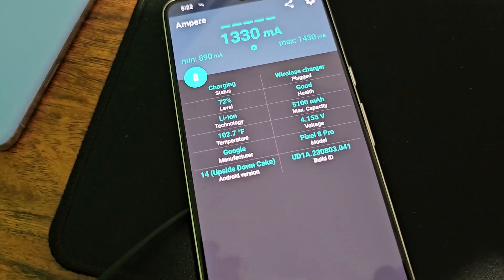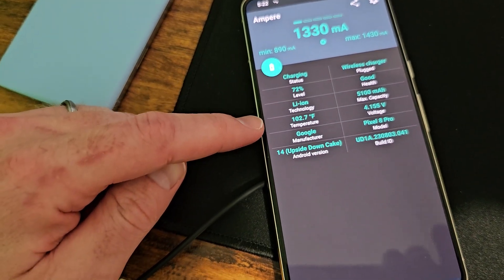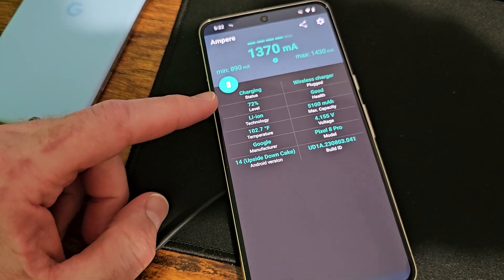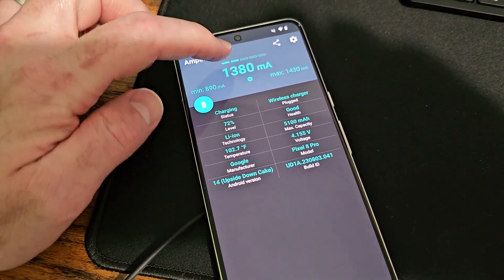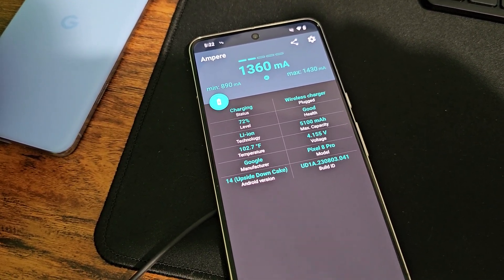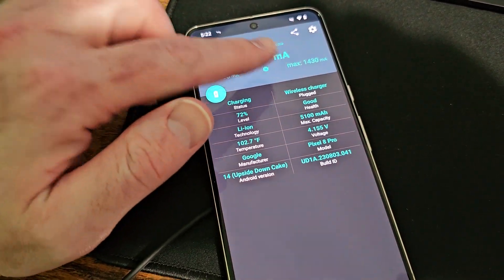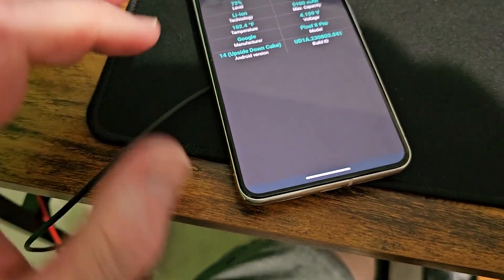It only went up 6% because it started at 66% and was at 82 degrees. So we jumped 20 degrees and only 6% in the battery. Plus, you can tell it's not even charging it that fast — 1.3 milliamps. It's been up to 1.4 and down to 890 for the low.